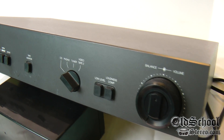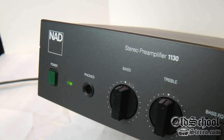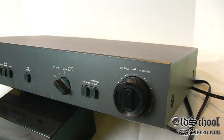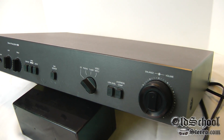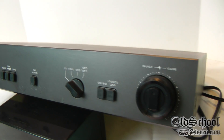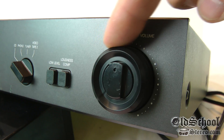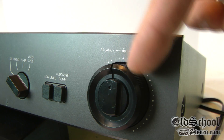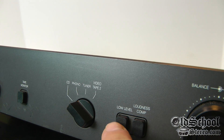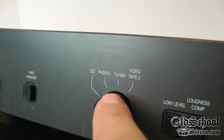Here we have an NAD preamplifier — this is the model 1130. The reason we picked this up is to drive our iPod for the amplifier test I'm going to show you shortly. Essentially what it does is act as a line driver for the iPod. You can see here we've got a large analog volume knob, which is really nice, with lots of detail between each adjustment. We've got some loudness and low-level buttons and the ability to switch between several different inputs.